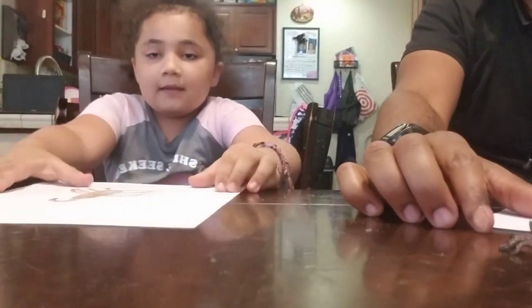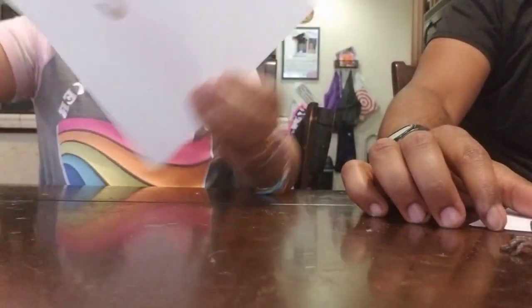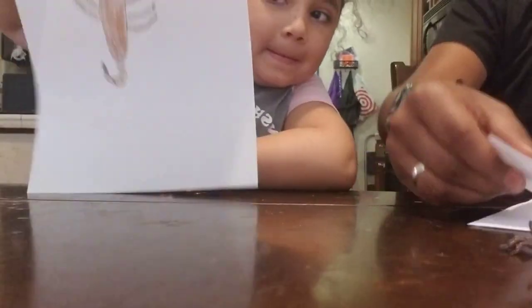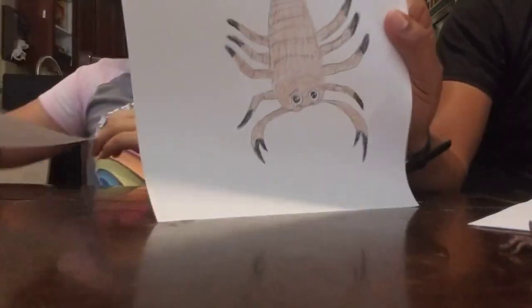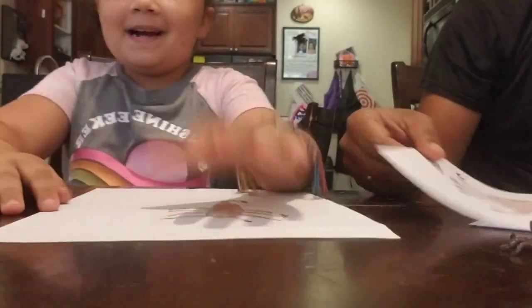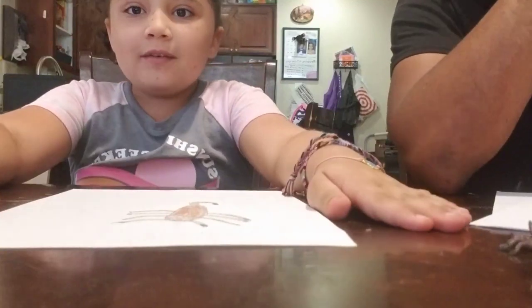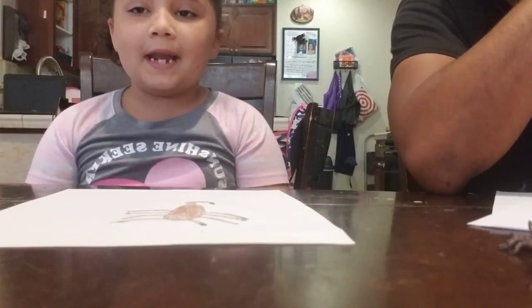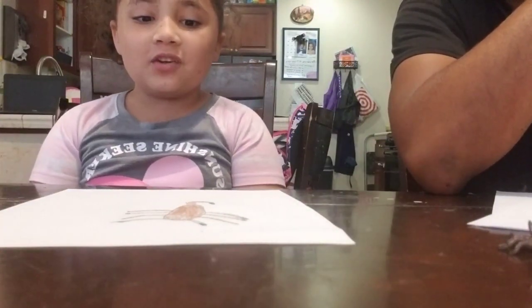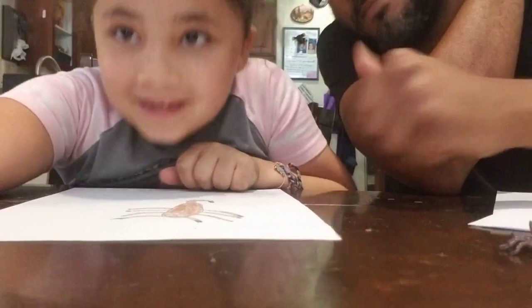Okay my art friends, this is it! This is how you draw a scorpion. Good job! If we're going too fast for you, you can always pause the video and add extra detail. Don't forget to like and subscribe!